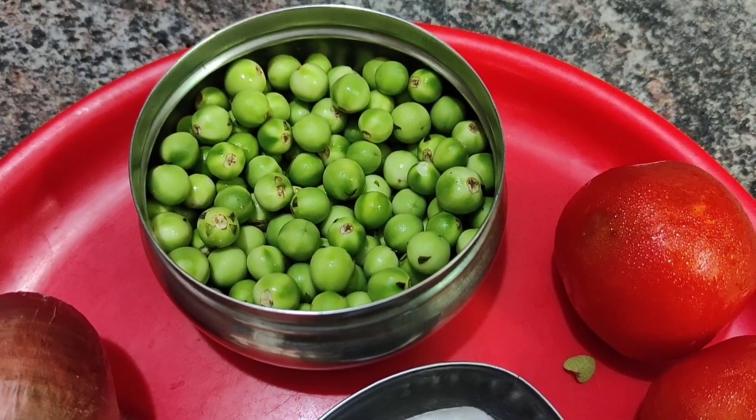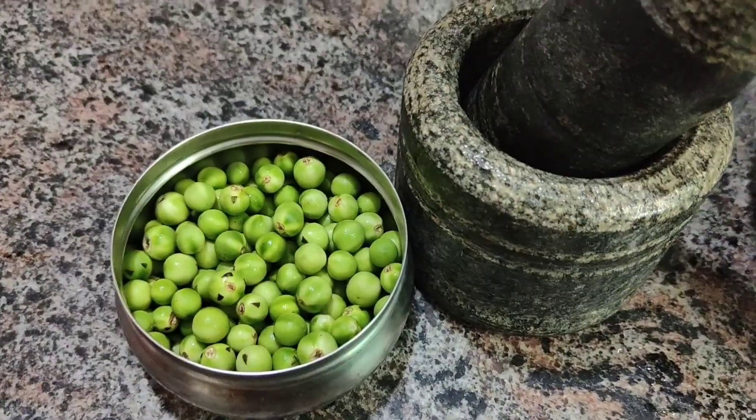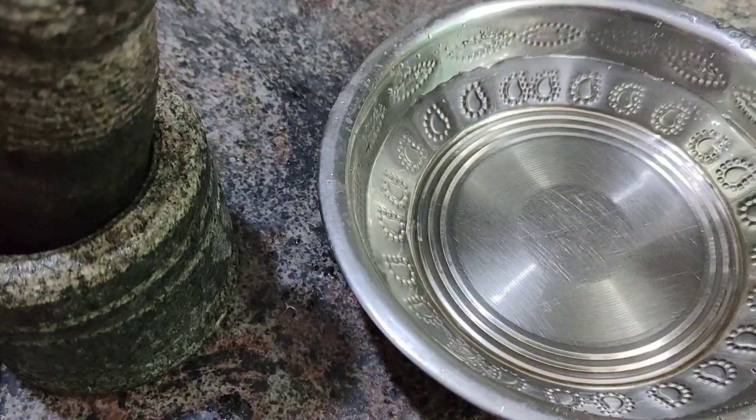We have a cup of water. We are using this cup of water and we will need it to be warm.